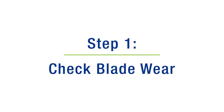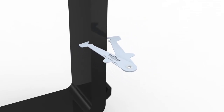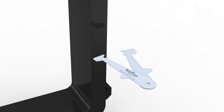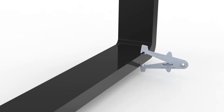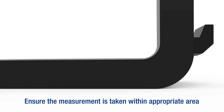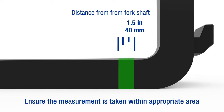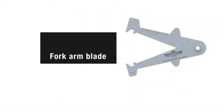Step 1: Check blade wear. To start, set the front teeth of the caliper by measuring the thickness of the shank. Ensure that the caliper is held square across the shank for an accurate reading. Without changing the caliper setting, position the front teeth of the caliper over the fork arm blade to measure its thickness. Ensure the measurement is taken near the heel of the fork, between 1.5 inches (40mm) and 3.5 inches (85mm) from the front face of the fork shaft.